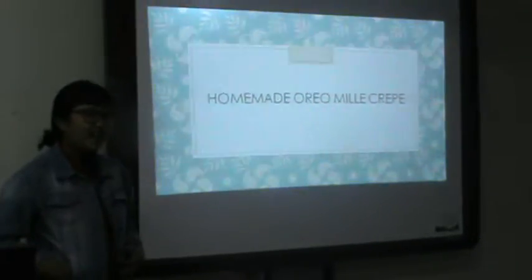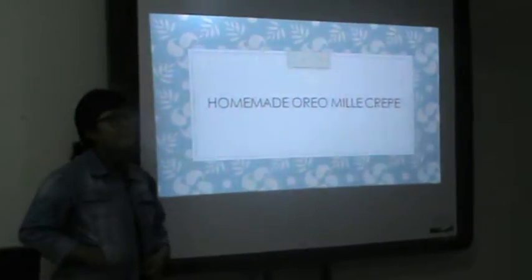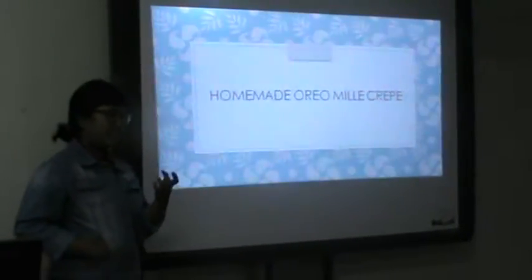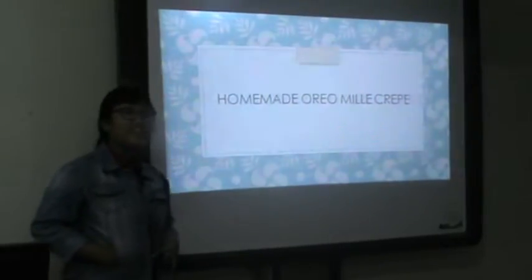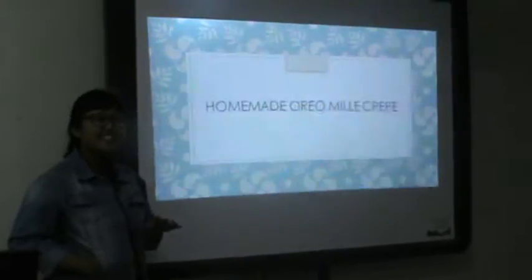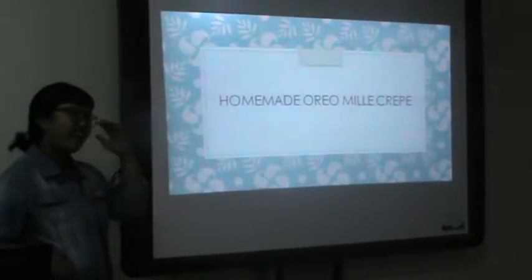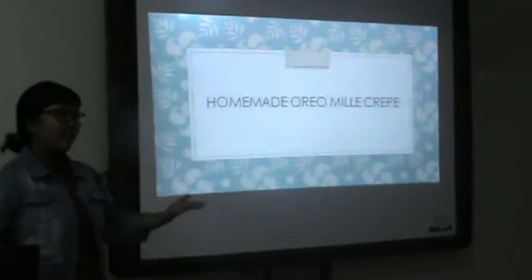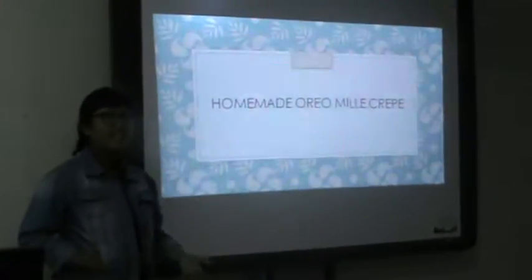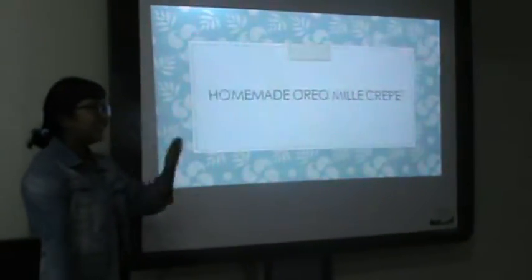Before I start my speech, I want to share some stories. Yesterday, when I was looking for something on social media, I found this phrase: 'Life is short, eat dessert first.' It's kind of interesting. So I'm asking myself, is it okay to eat too much dessert or something like that? What about you? Do you guys like to eat dessert?